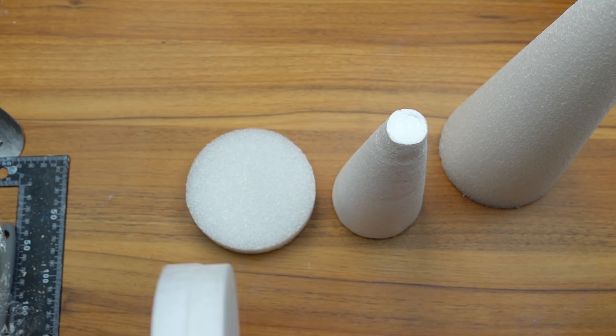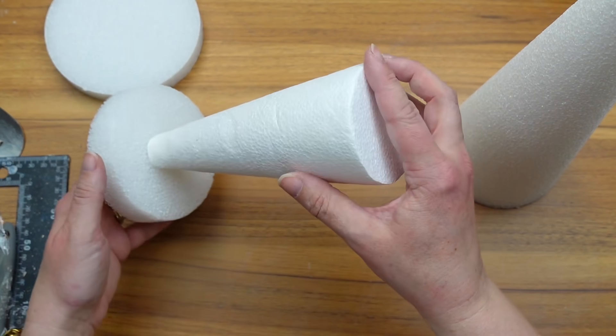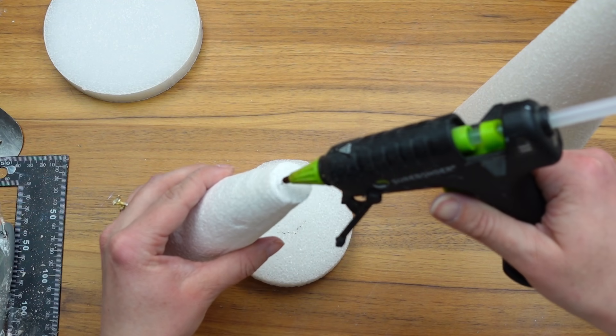At first I just glued the cone right down on the circle, however I realized I wanted to cut the top of the cone off a little bit so there was more surface for that circle to sit on top.